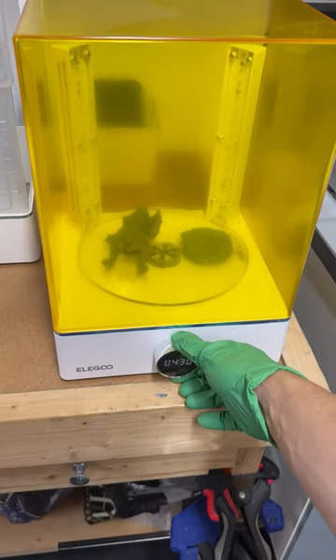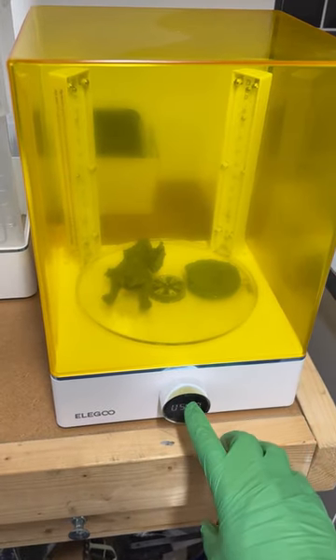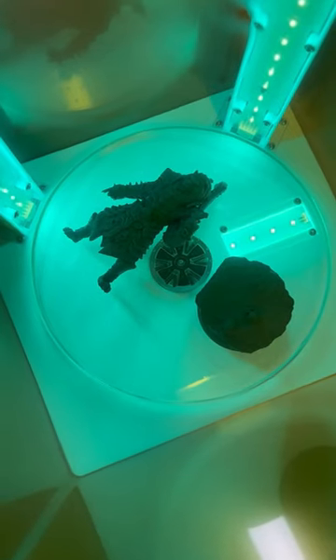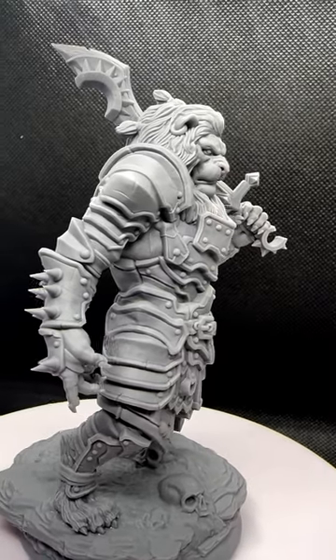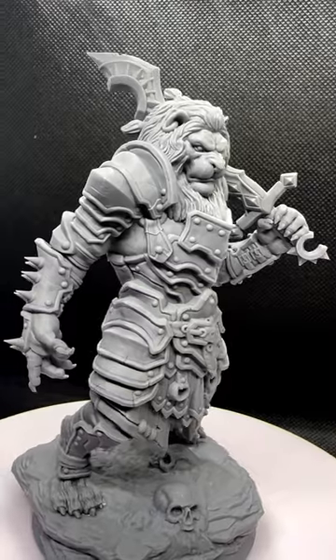Then we leave it to dry for 10 minutes before going into the curing station. Cure it for about four to five minutes, but it does vary depending on the size of the print. And here we have our final model, glued to the base using super glue.